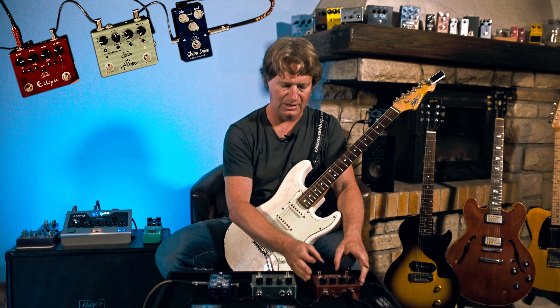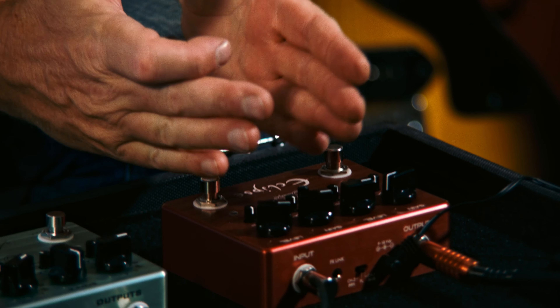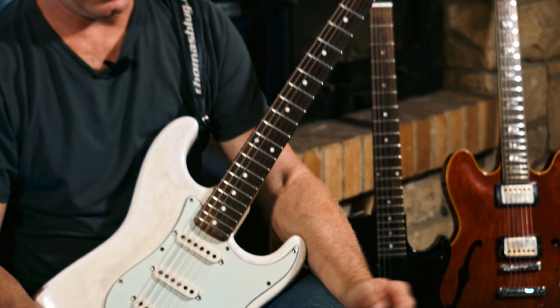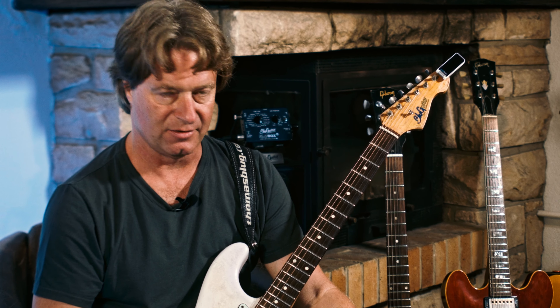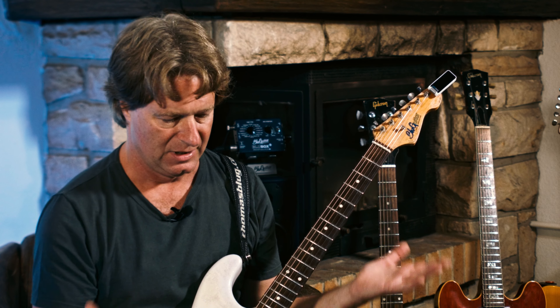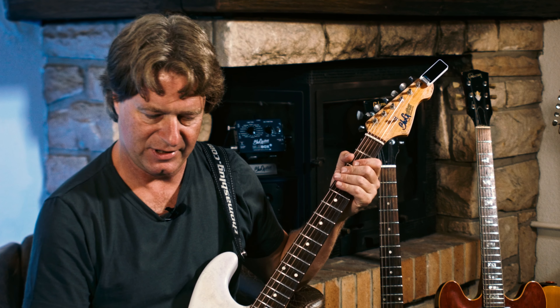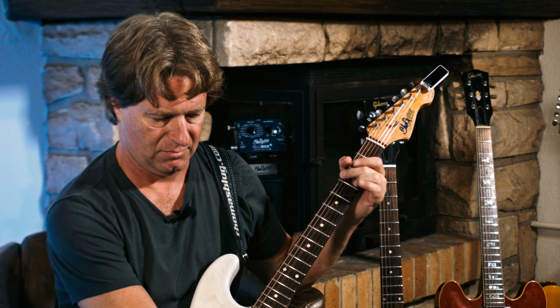The Eclipse has two separate overdrive pedals in one pedal. Each of the pedals have a three-band EQ with bass, mid, and treble. And then there's level and gain for each pedal inside the double housing. I used it to have like a medium overdrive sound and like a solo high gain sound. So you can adjust your drive level, your frequencies, and your volume level, tailoring the sound from clean on the amp to slightly overdriven up to solo.